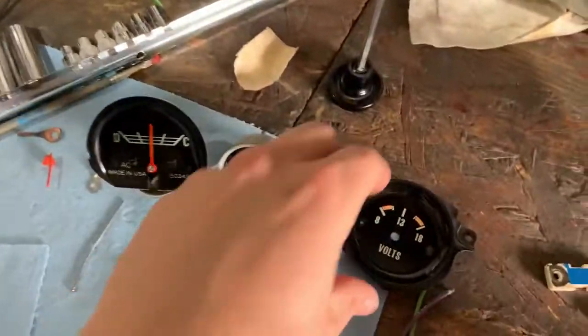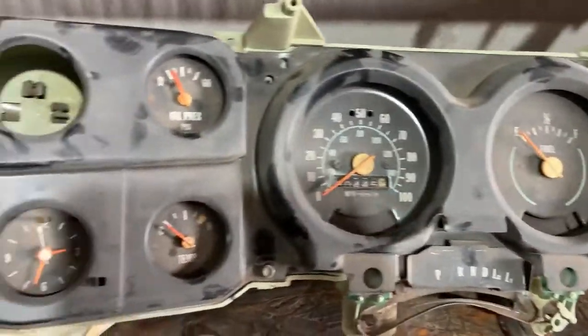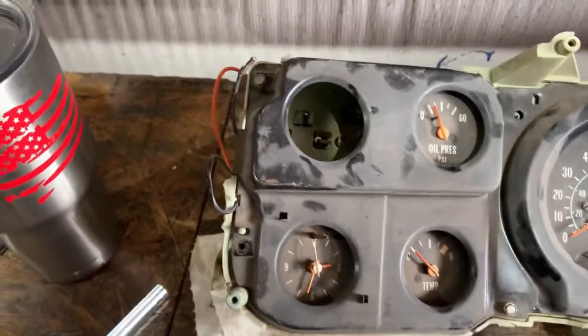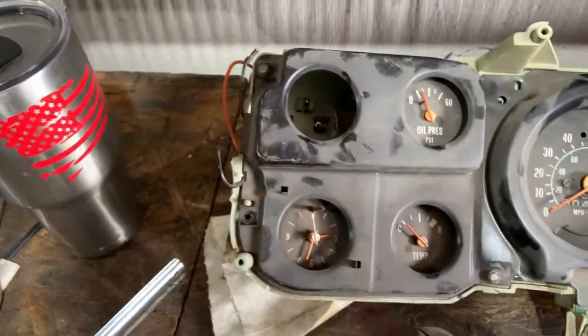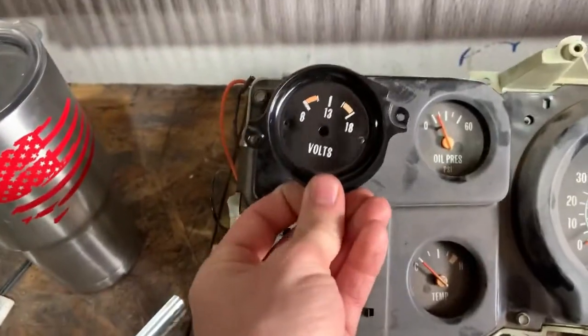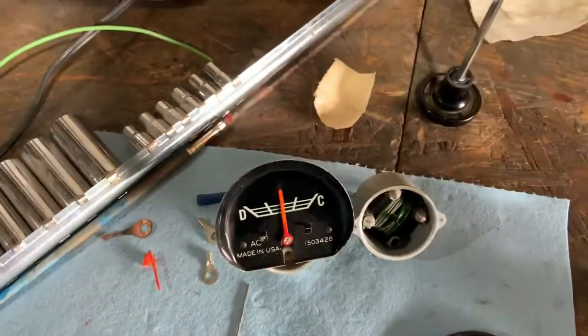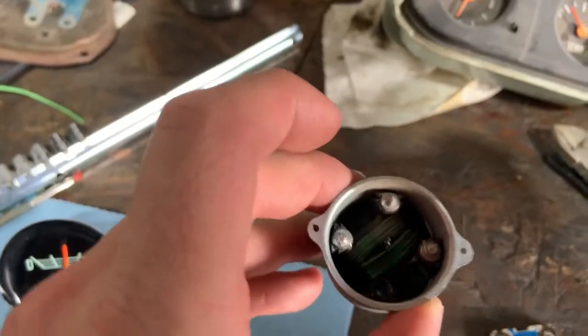So I wanted to do a volt gauge. What I did is I got a gauge out of this - a square body of some year gauge cluster that had a volt gauge right there. That's what the dial looked like. The bodies looked pretty much the same as this one, except the guts were different.